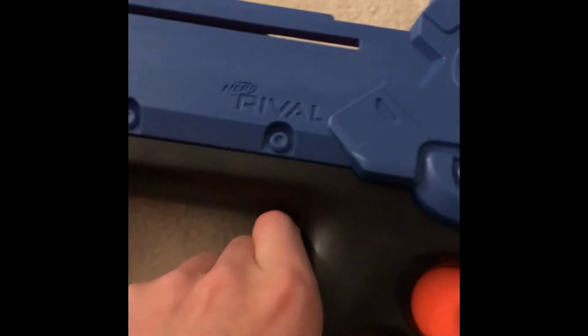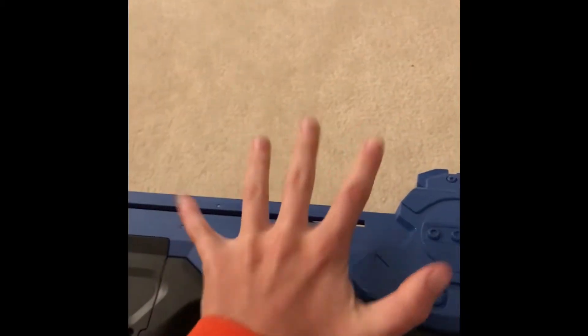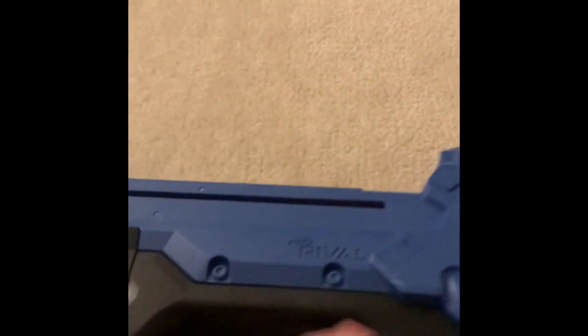Grip — I'm a little stock person, I have small hands, and it's just a clean, nice grip.